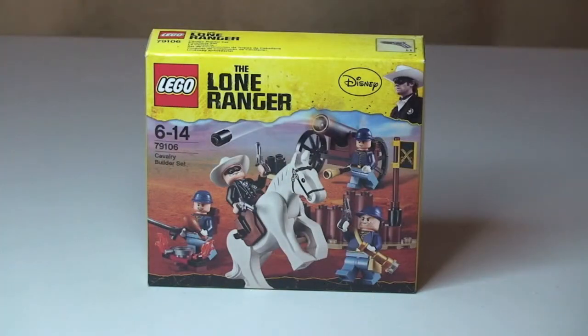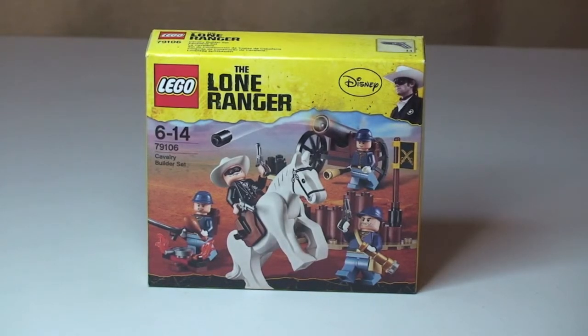Hello YouTube, adultfanoflego.uk here and welcome to this LEGO Lone Ranger review. This is set 79106, the Cavalry Builder set. It's ages 6 to 14, comes with a piece count of 69 and retails in the UK for £11.99.